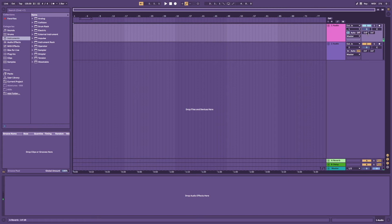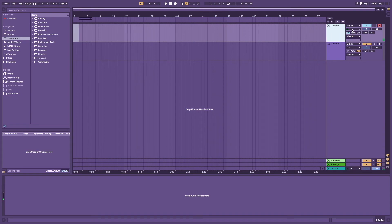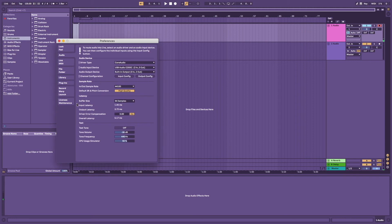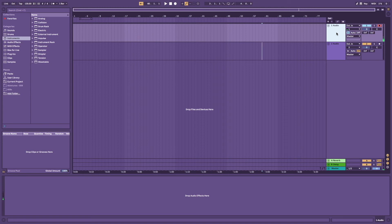Now close preferences. Select 'In' on the channel and click the red record-arm button, which means you're going to be recording that channel. Then hit record and you'll see recording happening. A problem you might come across is latency - hearing your vocals delayed in your headphones. To fix this, go back to configure and find the buffer size setting. Select the buffer size that gives you the least latency - sometimes it's 128, sometimes 64. Select the one that lets you hear the vocals back with no delay. For me it's usually 64 samples.